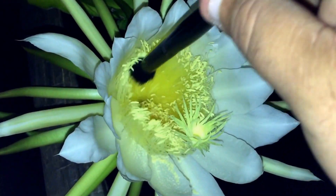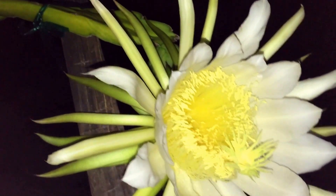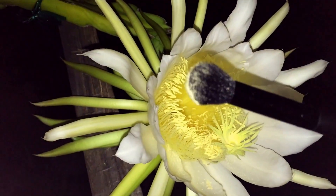So what we're going to do is get a little bit more of this pollen and put that over on this other one.